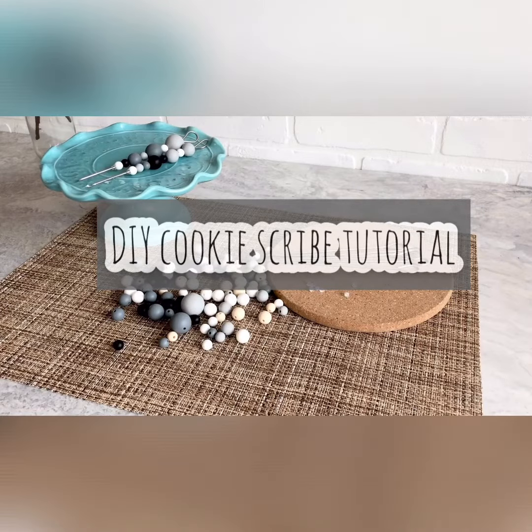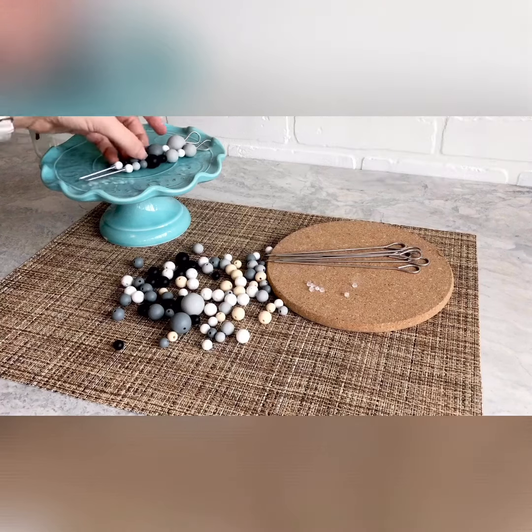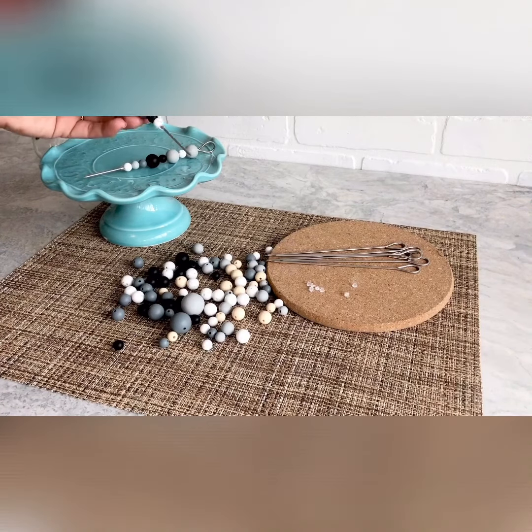Today I'm going to show you how to make your own cookie scribe. We use cookie scribes when we're using royal icing on sugar cookies to move the icing around to the edges, to fill little spots, and also for certain designs that require swirling and popping air bubbles. It's basically just a stick with a pointy end on it that helps to move things around.